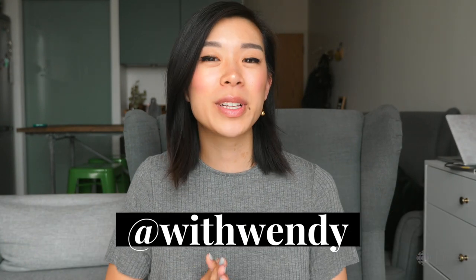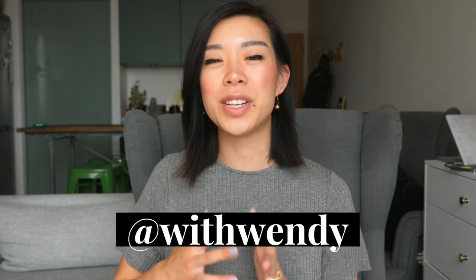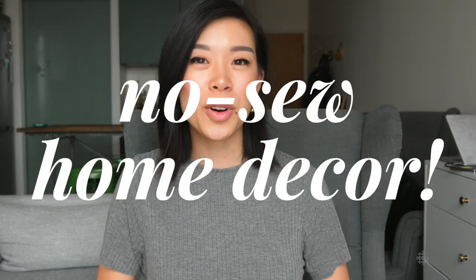Hey everyone, it's me Wendy. I typically teach how to sew here on YouTube under 'With Wendy,' but today I'm here with CBC Life to give you a no-sew home decor special. I've been doing a whole series with CBC Life focusing on home decor.